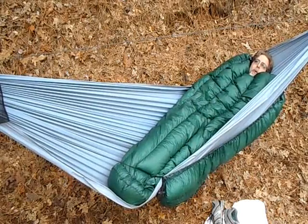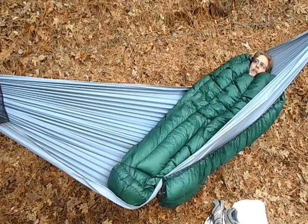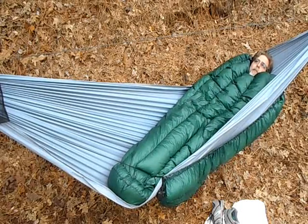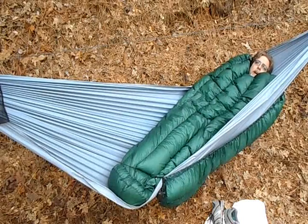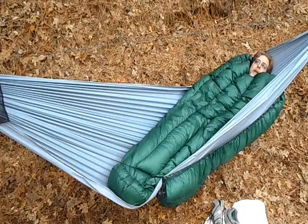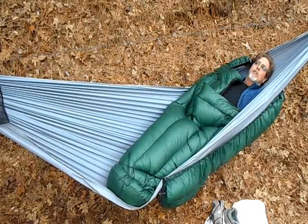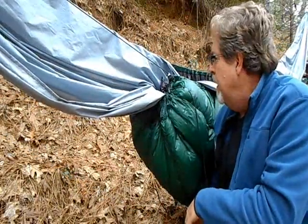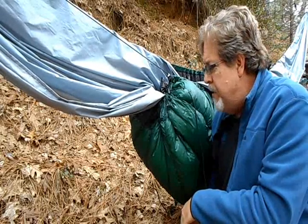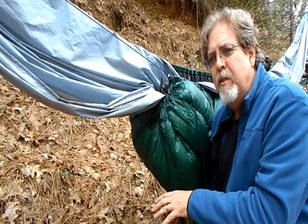I want to show you one more thing. Franke showed me something about under quilts when we went backpacking a few months ago. It got into the mid 20s — not super cold, but below freezing — and I was having a bit of a cold butt. The next morning I mentioned that to him, and he checked out how I had my under quilt set up and we found something that really helped.